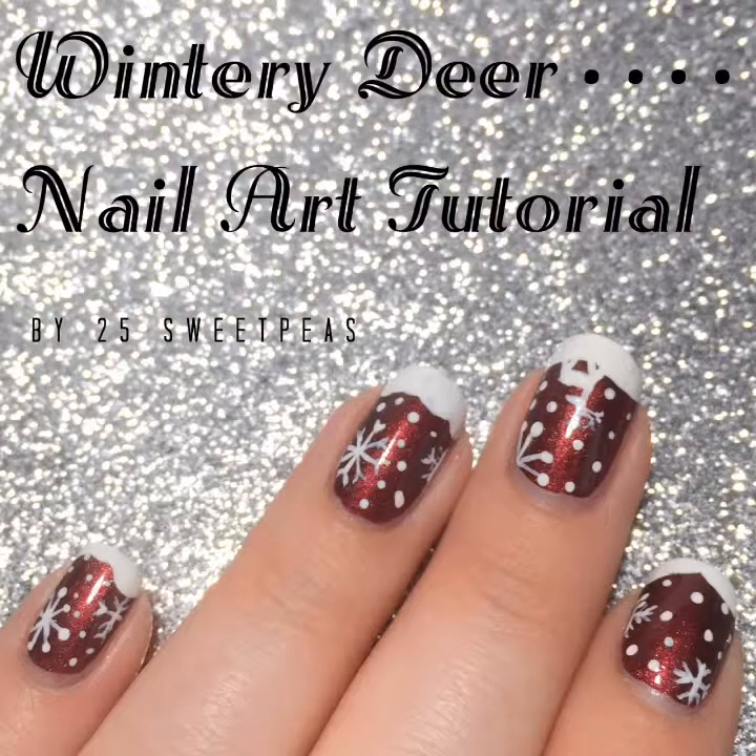So today I have a Wintry Deer Nail Art tutorial for you guys. I'm using a new polish I received for Christmas named Royale from Urban Outfitters. I am actually a huge fan of Urban Outfitters polishes. First I have two swatch photos for you guys to see of this polish, so we can kind of talk through that, and then we'll get to the actual art part of this video.